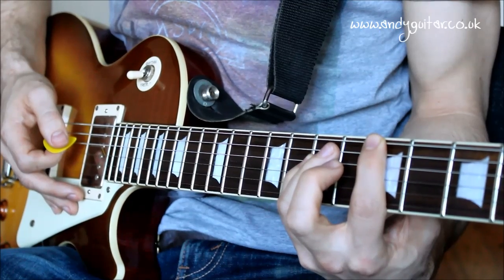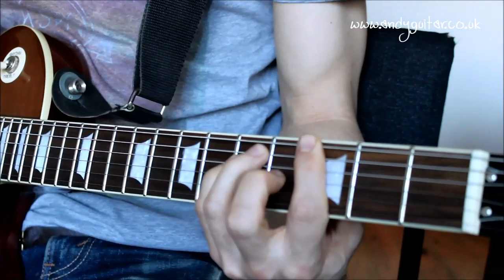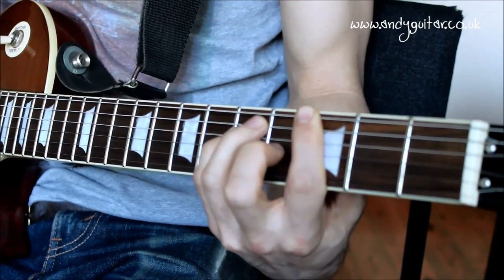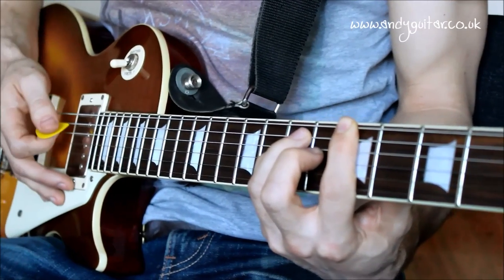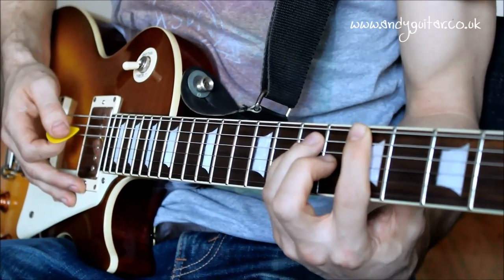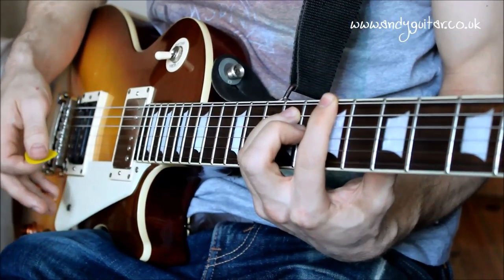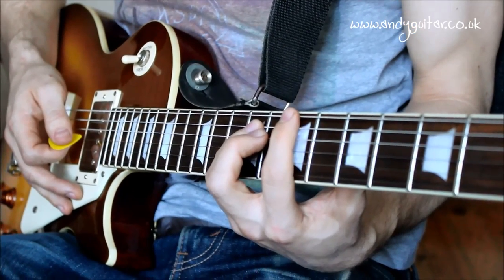Now let's go down to a third fret power chord, which is reasonably around as low as you'd want to go with these power chords. I'm not going to go for a first fret one just yet - it's a bit of a wide stretch. Back to a fifth fret power chord, keeping your first finger on a dot and your third finger also on a dot. Then the seventh fret power chord.